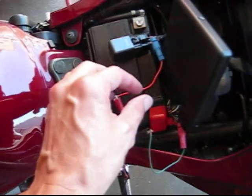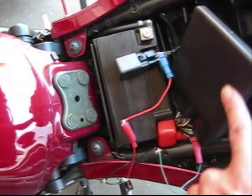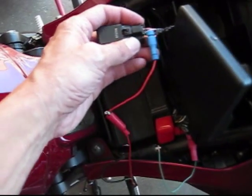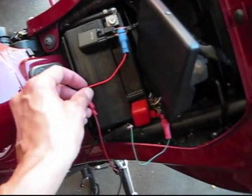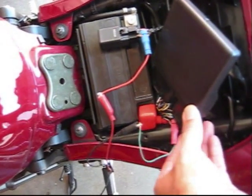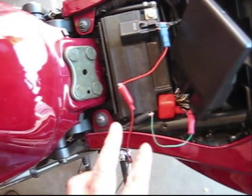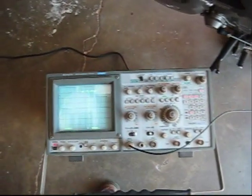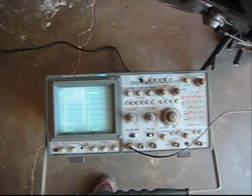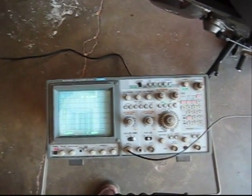To measure the fueling, we're going to tap into the two wires that the ECM sends to the fuel injector. We're tapping in on the yellow-red here, which is main power to the injector. And then here is the actuating signal to injector number one, which is tied into the gray-white wire. These two signals go down to a Hitachi 100 MHz scope, and with that we'll be able to look at exactly how the pulse width changes as we pull in and release the clutch.